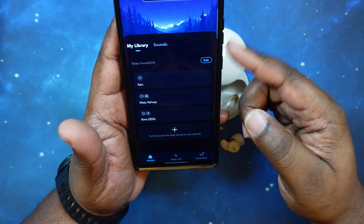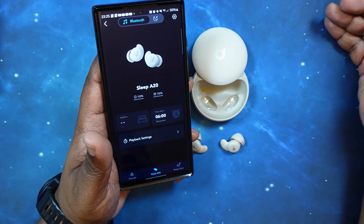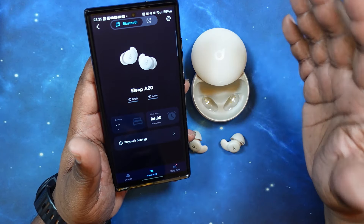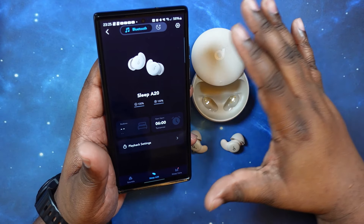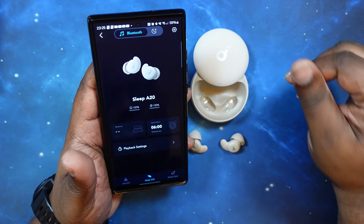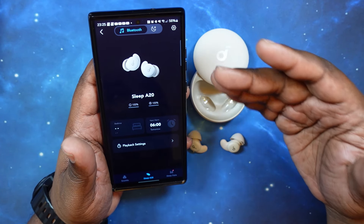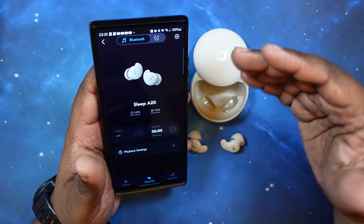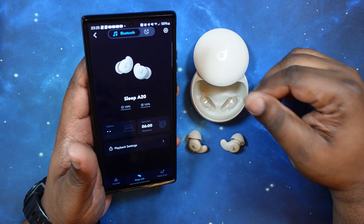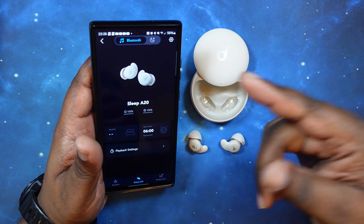Unfortunately there is no wireless charging on these — I tried that off camera. There is also no multi-point connectivity, but these are strictly geared for sleep, so I'm not going to knock it for not being able to connect to more than one device. It's almost 11:30 at night right now, so I'm going to go ahead, put these in, sleep on them, and then come back tomorrow to finish up this video and show you how they did.